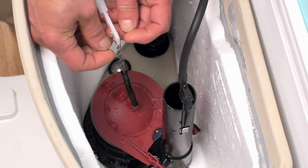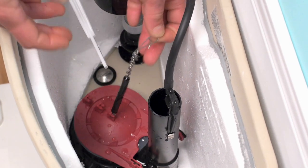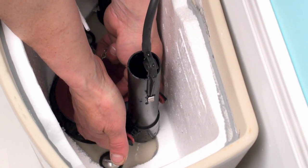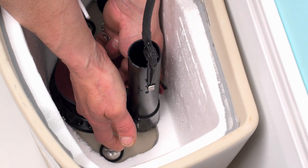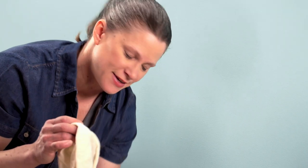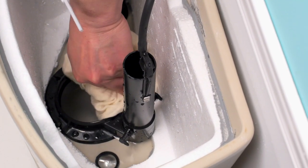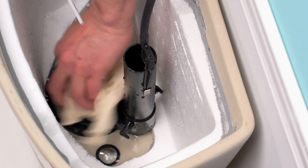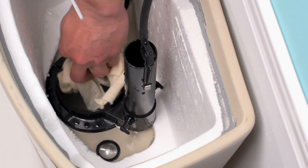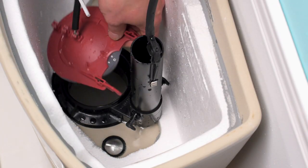Simply remove the chain from the handle on your toilet tank. Pull the flapper off of the pegs that are located on the side of your fill valve. Now take a rag and wipe around the top side of the fill valve to remove any debris that might be sitting there. Then take your new flapper, place it over the hole, and attach it to the pegs on the side of your fill valve.